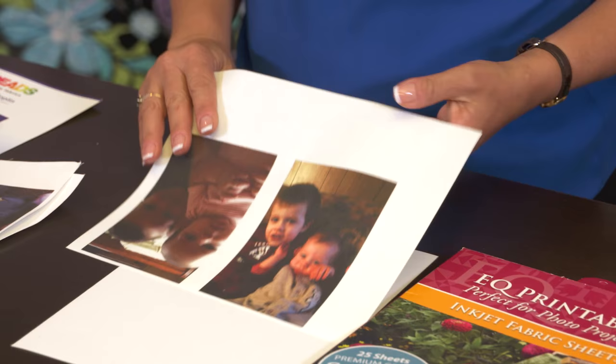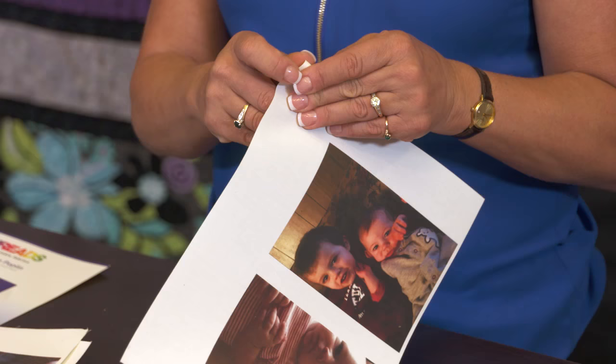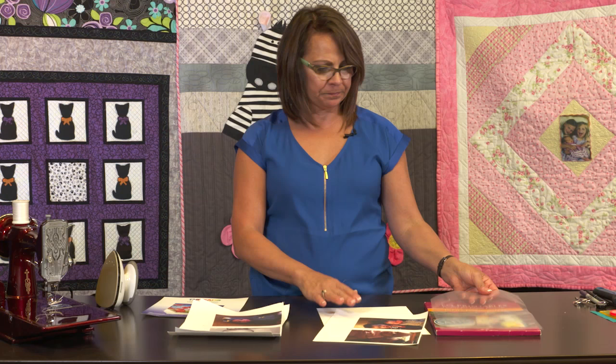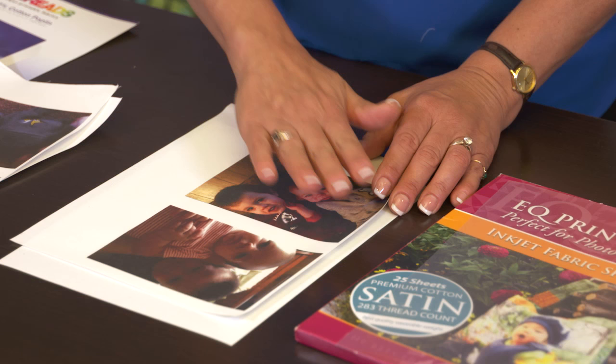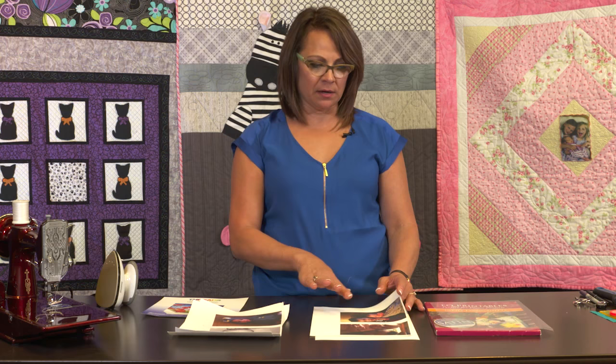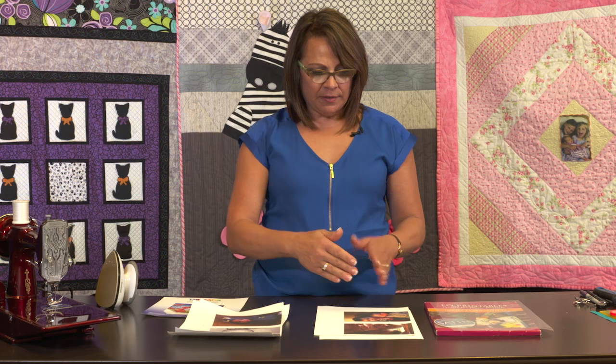I do the same thing with the EQ Printables. I let the ink dry and remove the backing. The backing on this one is a little bit different — it's not paper, it's a little bit easier to remove, it's actually a little bit of a cellophane. After I've got it removed, I will press it with a hot iron. I don't use steam, and I try to set that in. Once it's cool, I take it to a sink, lay it in cool water and let it soak for a little bit, lift it up, rinse it off, blot it dry, bring it back to my iron, and once again set it.